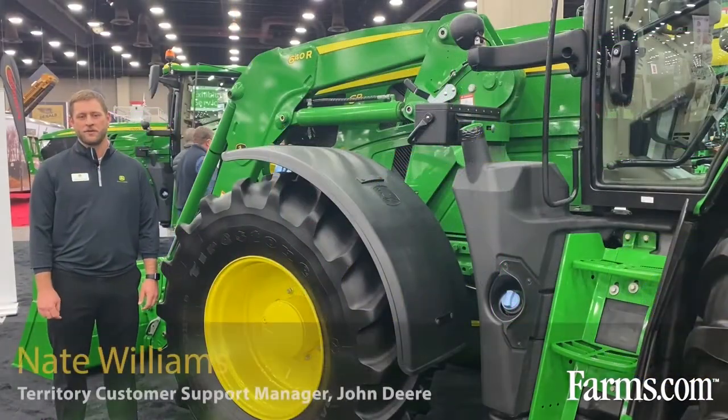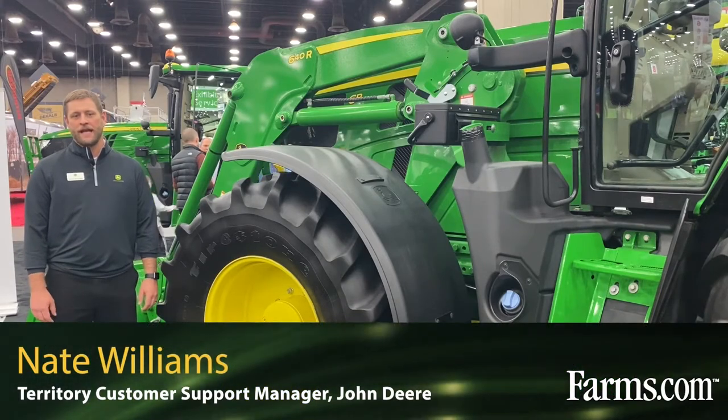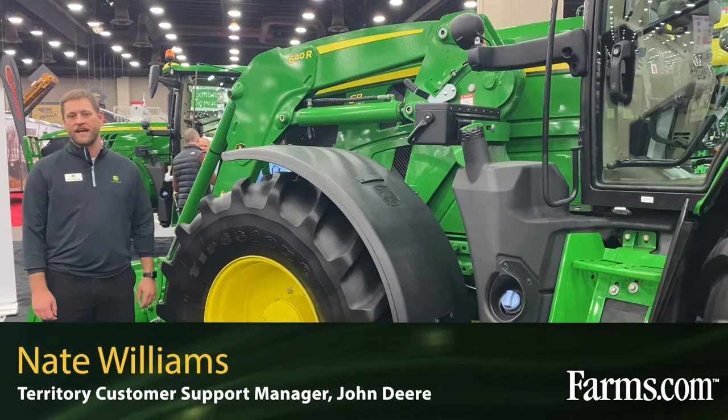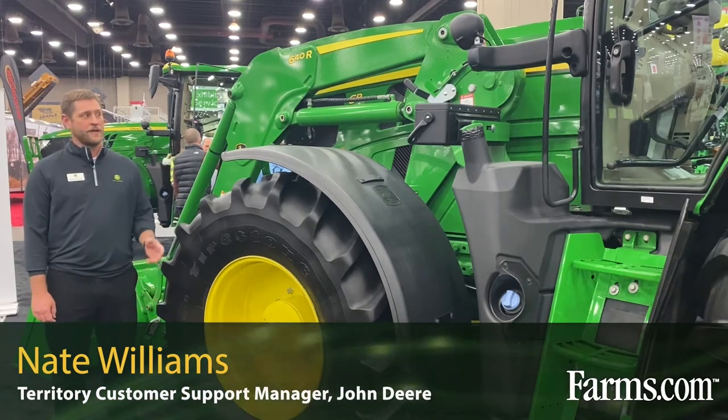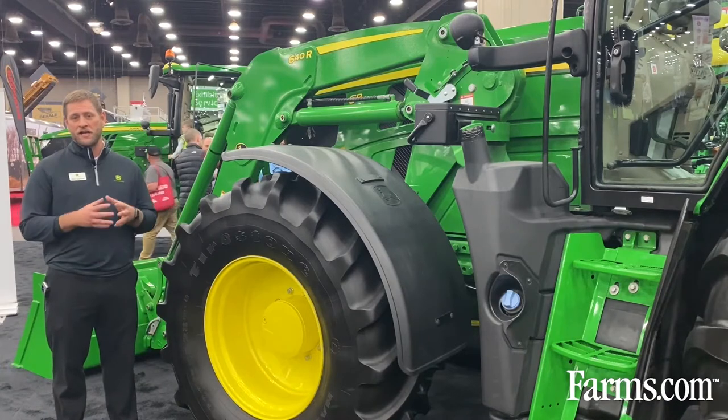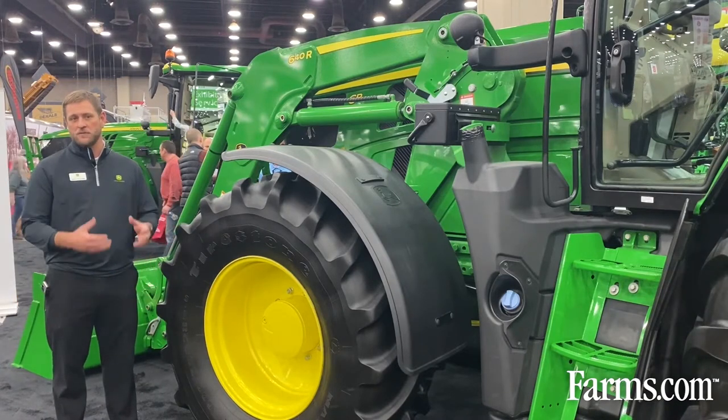I'm Nate Williams, Territory Customer Support Manager with John Deere. Today we're here talking about the new 6R165 we have right here in front of me with the new 640R loader on it. It has a lot of technology integrated into it to help customers in their operation.